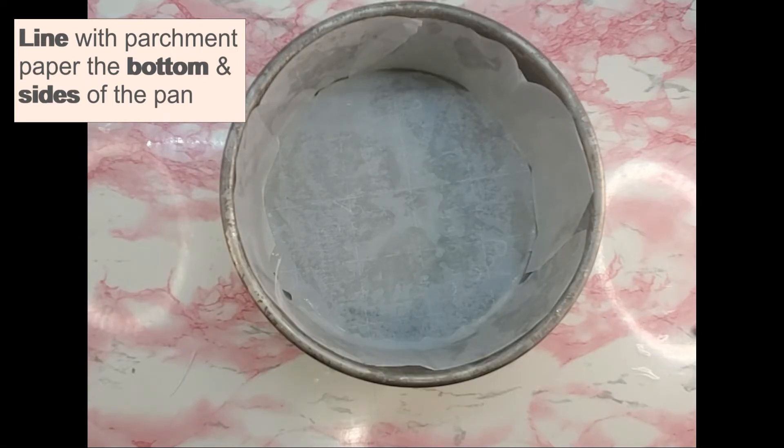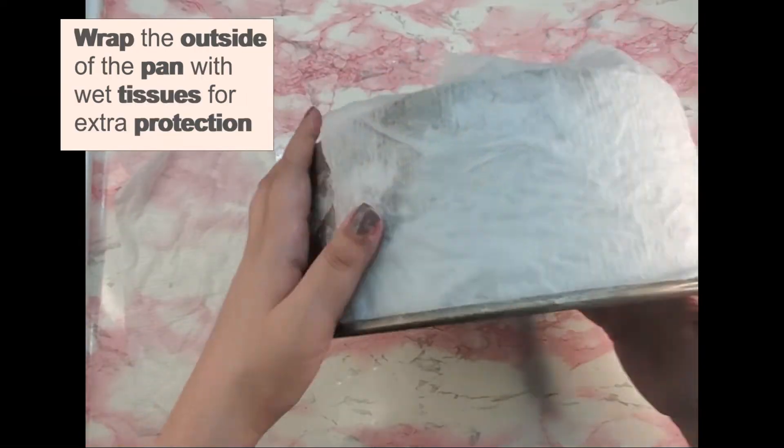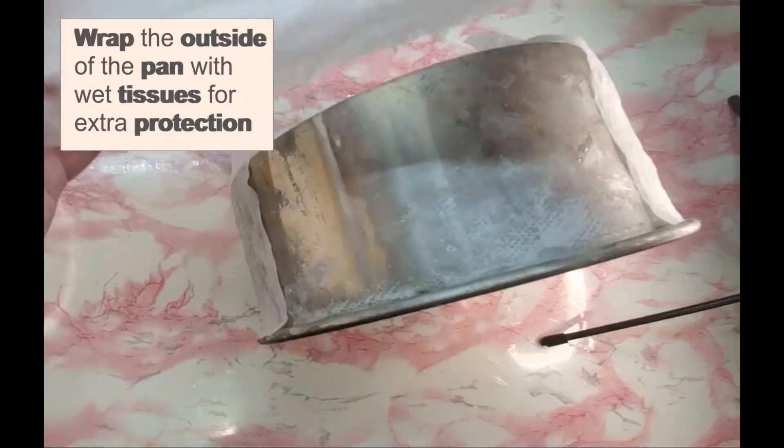Line the pan as well as use cake strips, as it gives a moist cake. Follow DIY cake strips as shown in the video.